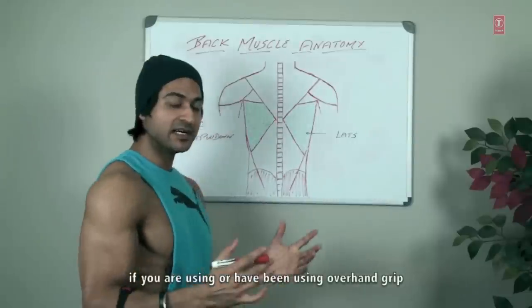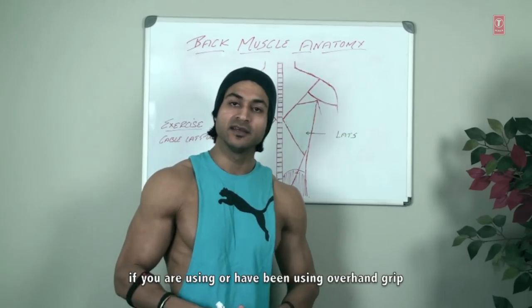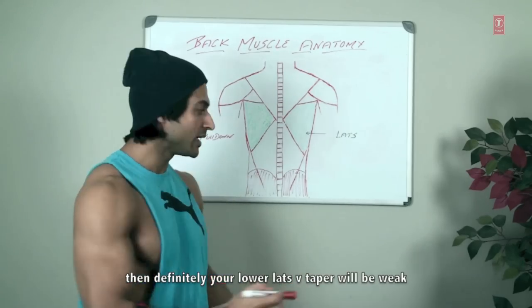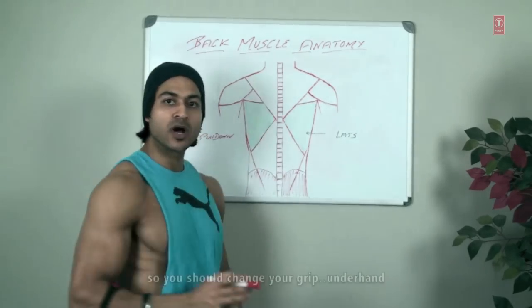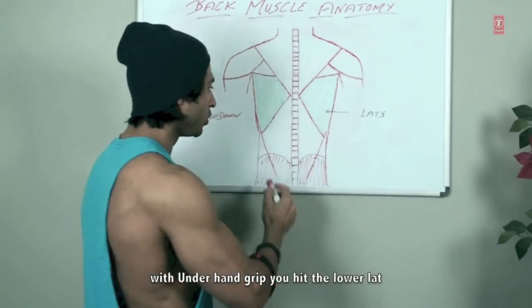So if you use only overhand grip, your lower lats will be weak and your V-taper will suffer. You should definitely change to underhand grip — underhand grip hits lower lats.